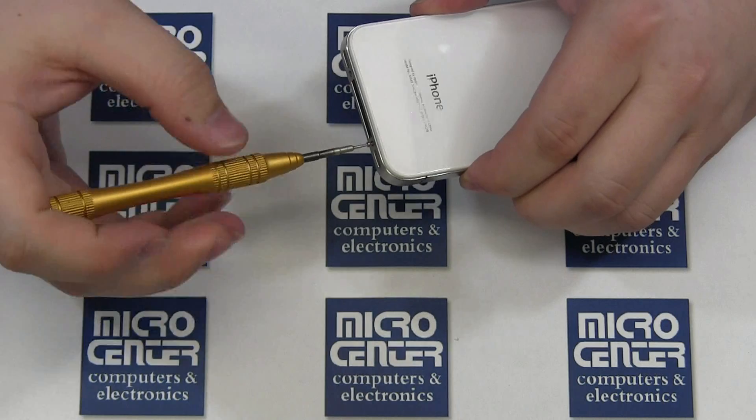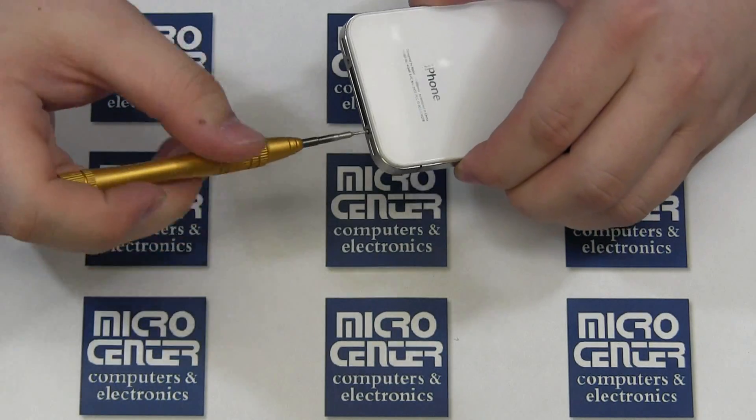Test all the functions of your phone. If you've done everything properly, your phone should function like new.